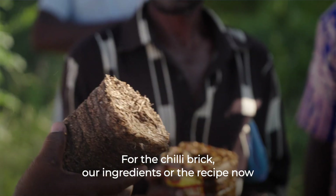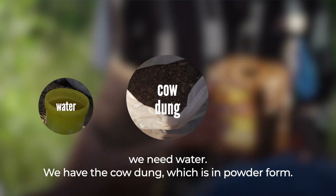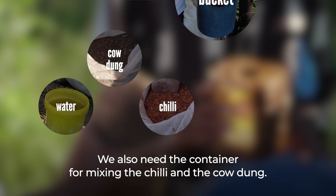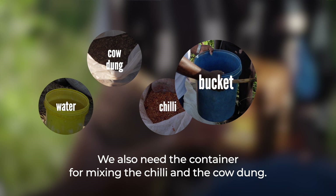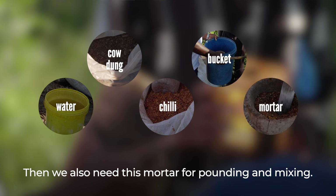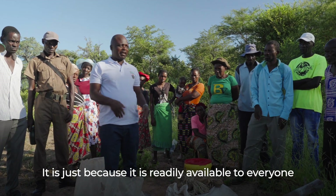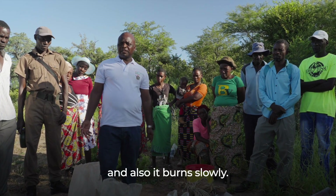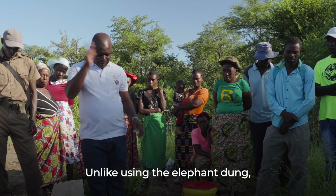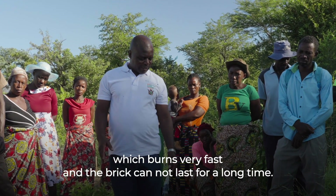For the chili brick, our ingredients or the recipe: we need water, cow dung in powder form, and chili. We also need a container for mixing the chili and the cow dung, and something for pounding and mixing. We use cow dung because it is readily available to everyone and it burns slowly, unlike elephant dung which burns very fast and the brick cannot last for a long time.